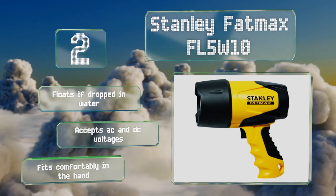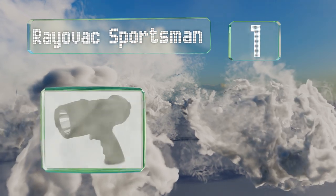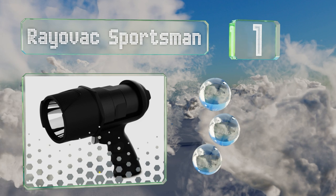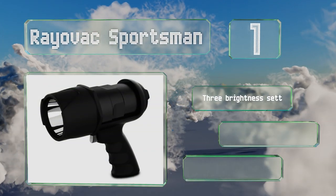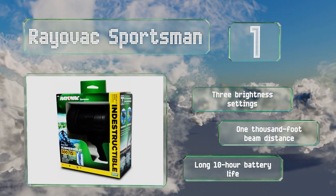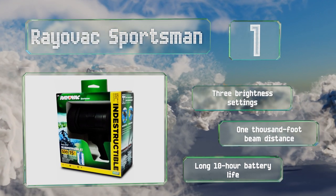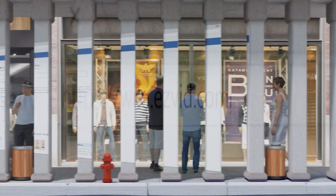Topping our list at number one, the Rayovac Sportsman is built like a tank to withstand anything you throw at it. It's been impact tested from 15 feet and is IPX7 rated, so whether you drop it into the water or onto a hard boat deck, it'll continue to function reliably. It features three brightness settings, a 1,000-foot beam distance, and a long 10-hour battery life.